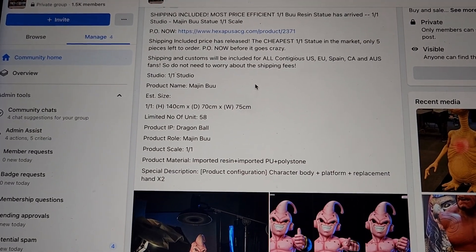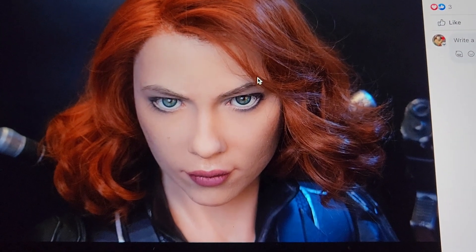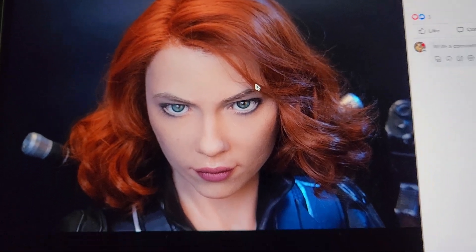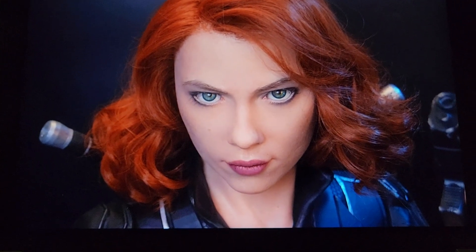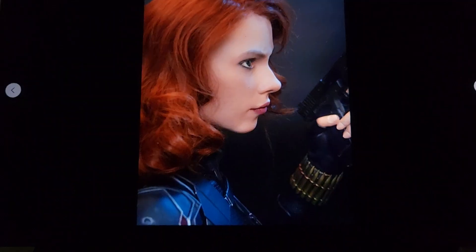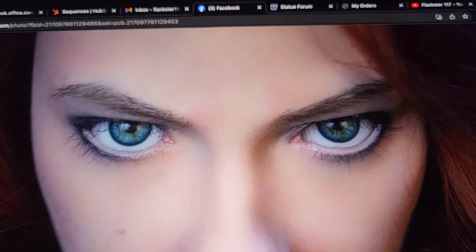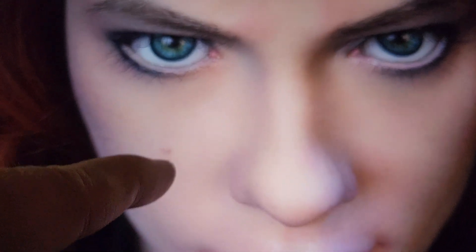Now check this out — we saw this Black Widow bust a long time ago, but they made some alterations based on my feedback. They made two versions. This one has more of that Civil War look, which is not my preferred hairstyle for that costume. Check out the detail — the glass eyes look really well done, green then brown-blackish. Hand-punched eyelashes, a little mascara in the eyes, Scarlett's mole, the lips look pretty good, nice skin texture.